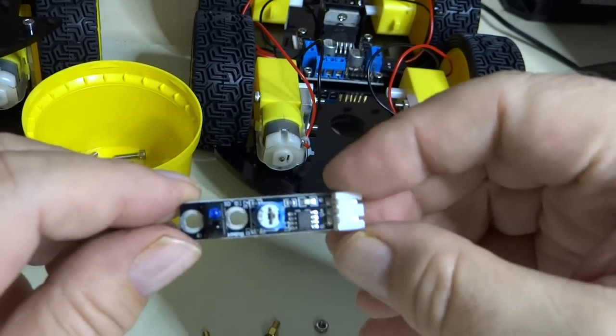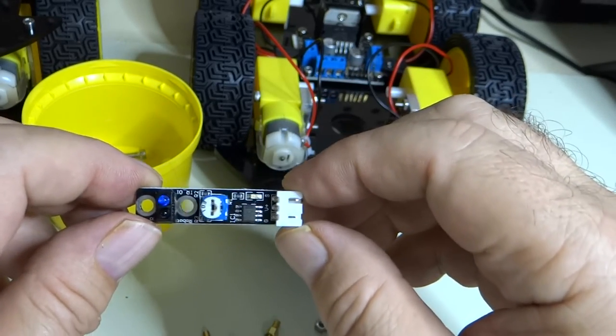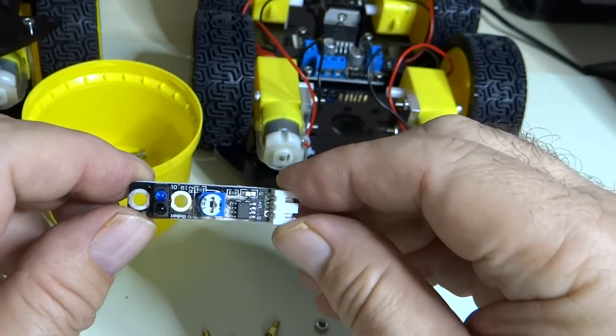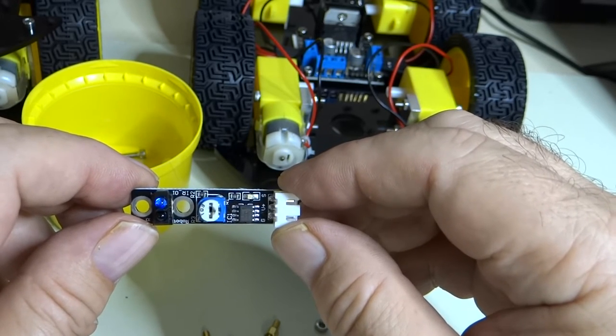This is an infrared sensor. It has three pins. There is ground, power, and signal. Ground, voltage plus is voltage, and S is signal.